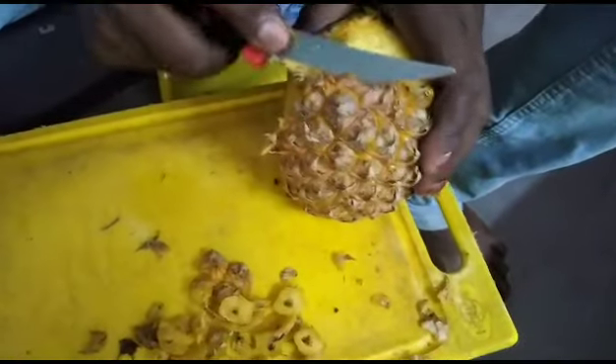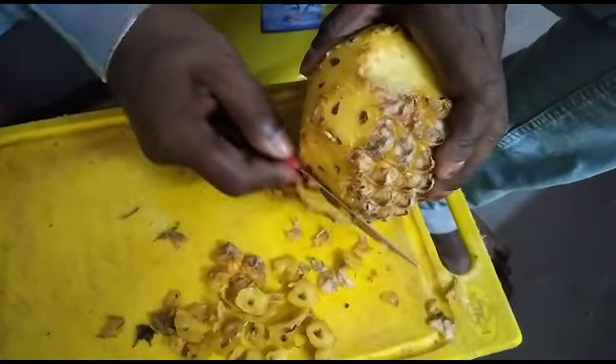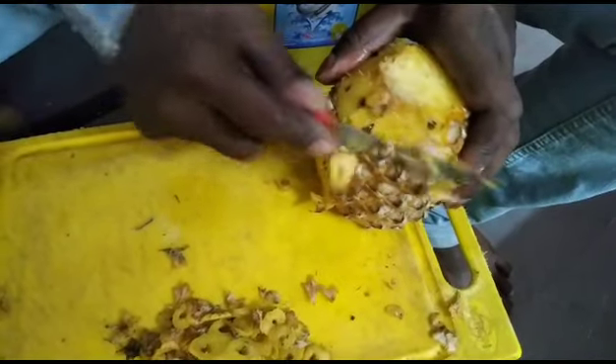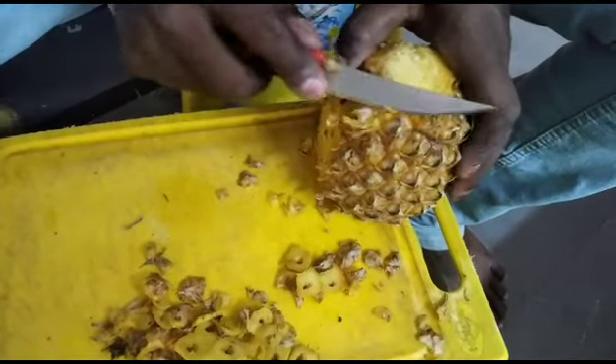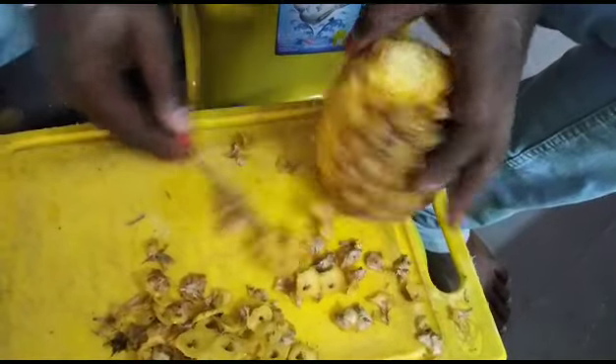Thank you so much for joining us. We need to cook this for 10 minutes, so we need to cook it very slowly.